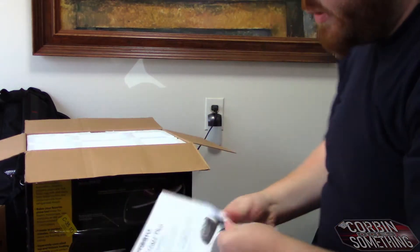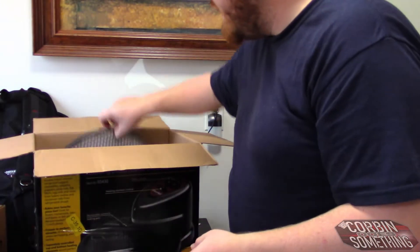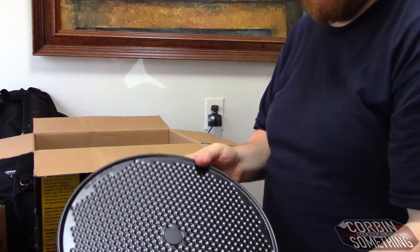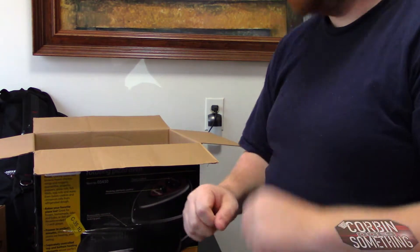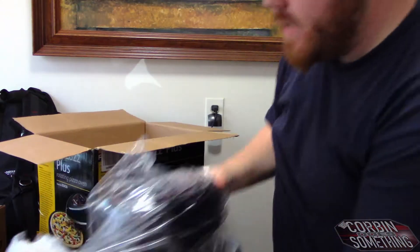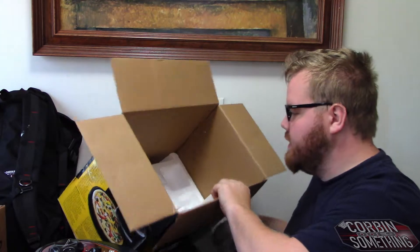Presto Pizzazz — here are the instructions: put food on it. Boom. Done. Here's some styrofoam — gone. A brand new plate. You know what? I'm going to use the old one. Here's the brand new Pizzazz, guys. This is the baby we've all been looking for. Brand new and ancient at the same time.